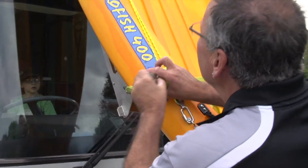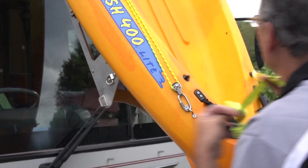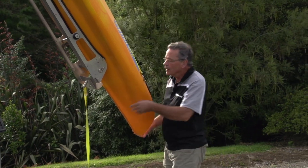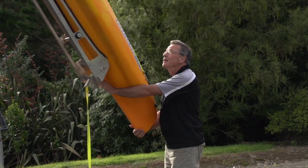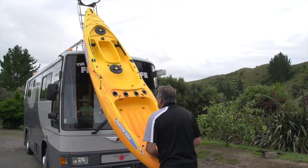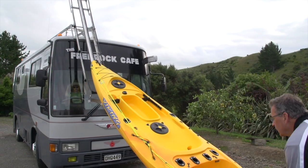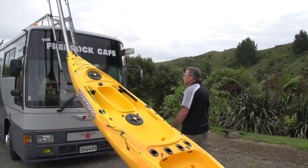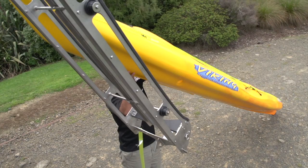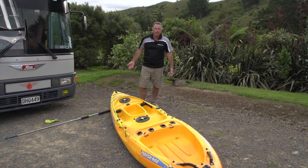We've only got one strap on here because everything else is locked in at the top. We remove our strap, which now allows the kayak to sit there all on its own accord because of the little guide here. We take it off down the center channel and onto the ground. Then we come up to the front, control the kayak quite easily off the front and down onto the ground — quite safely and securely, single-handedly.